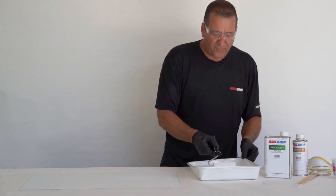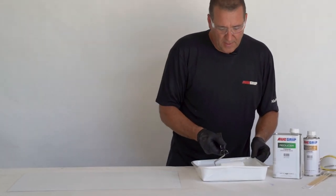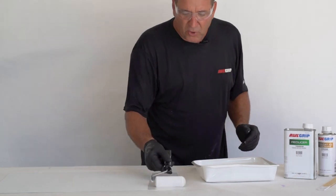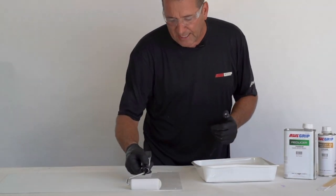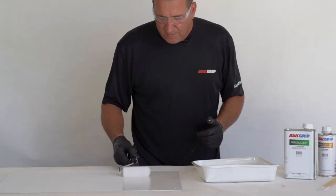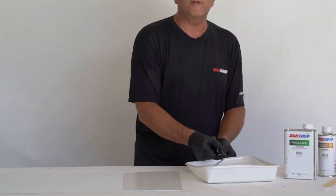You want to get the foam roller nice and wet and then just apply it on there. What you don't want to do is press hard on the roller to get the paint out. If you have to press on the roller to get the paint out, that's an indication that the roller needs more paint.